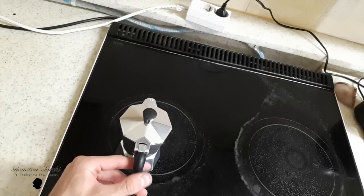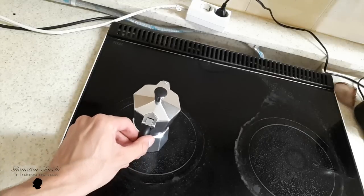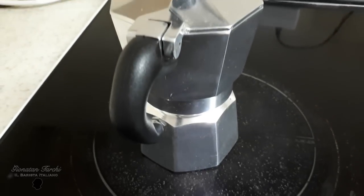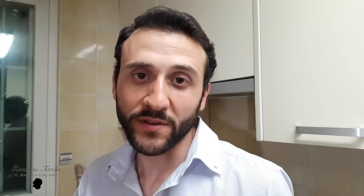There are many people who think there is no need for tamping at all. So what I do is put enough coffee as I showed you, no tamping, and I put the moka on the fire. Now the coffee is on its way up.